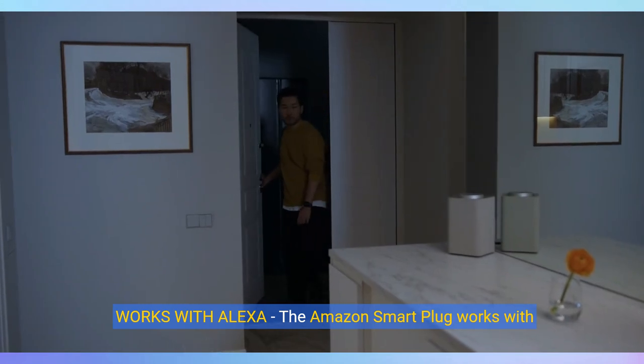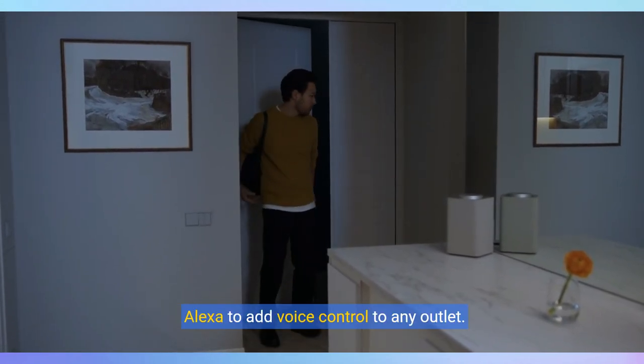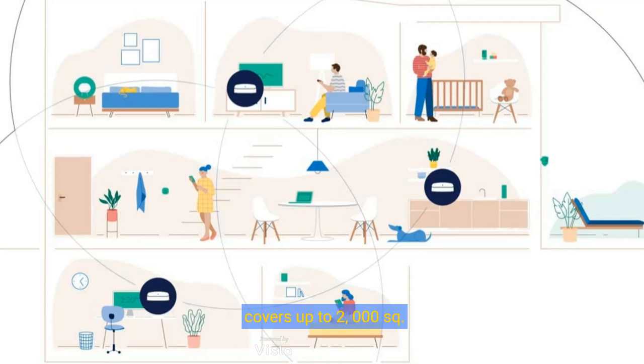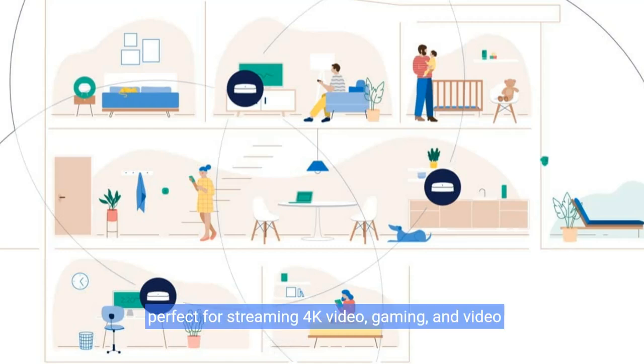Works with Alexa. The Amazon smart plug works with Alexa to add voice control to any outlet. Premium Wi-Fi 6 performance: the Eero Pro 6 covers up to 2,000 square feet with support for Wi-Fi speeds up to a gigabit, perfect for streaming 4K video, gaming, and video conferencing across your home.